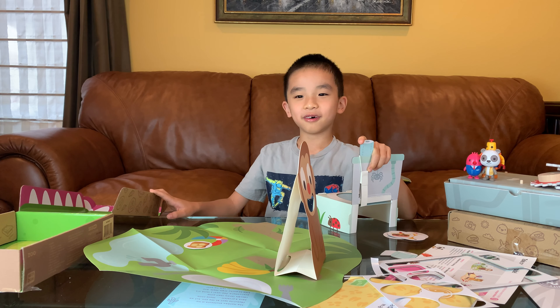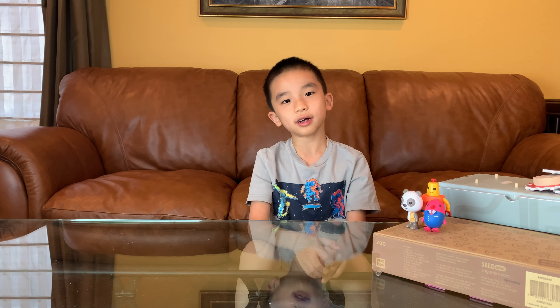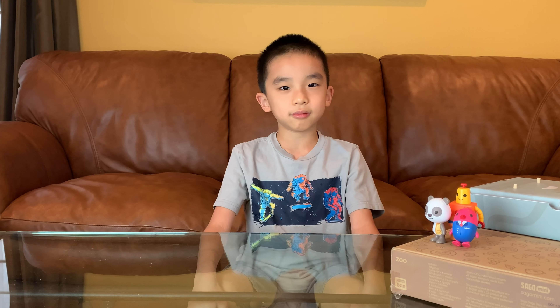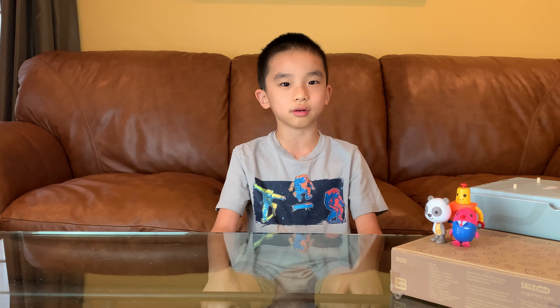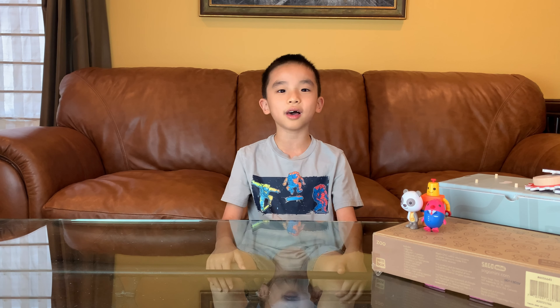And now for the ending — those are just some examples of what comes in the Sago Mini boxes. To enter the giveaway to win a one year subscription to Sago Mini's boxes, you must subscribe to our channel and follow Sago Mini's Instagram. You must also enter your email in the link in the description. Good luck!